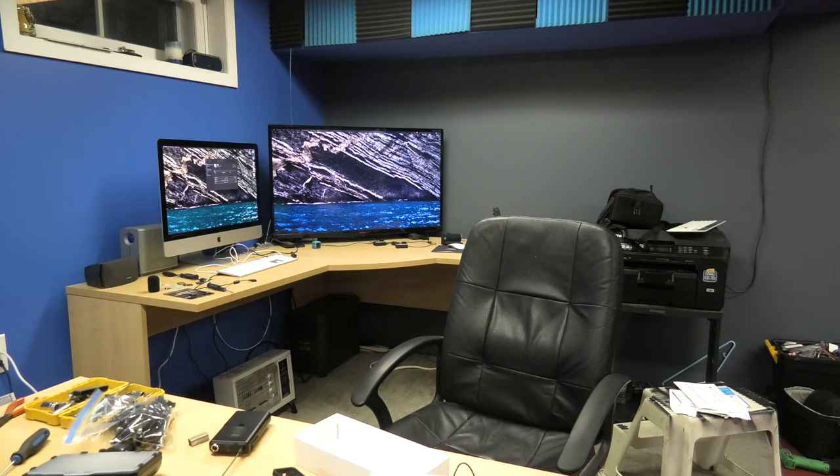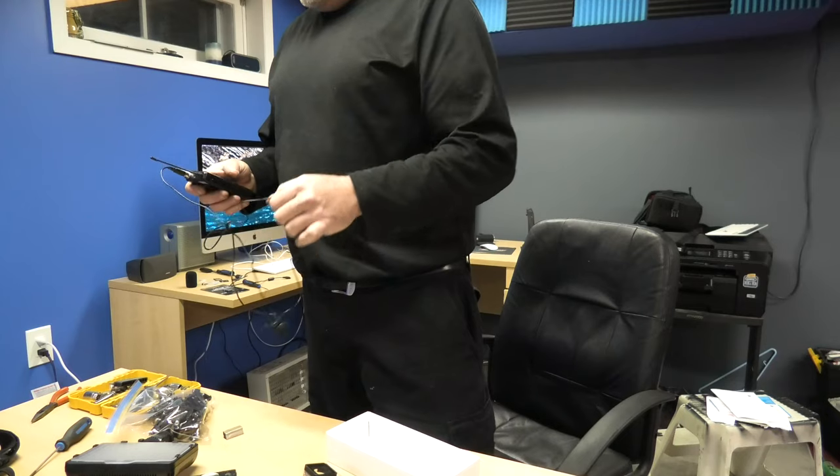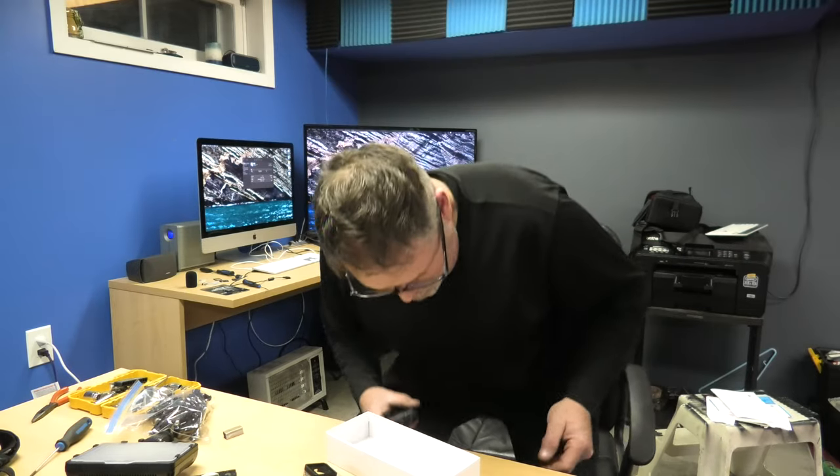I'll unplug that. Now that there is the extra internal mic on the camera. So I'm gonna plug this thing in. There we go. Can you hear me? Testing — one, two, three. She should be working boys.